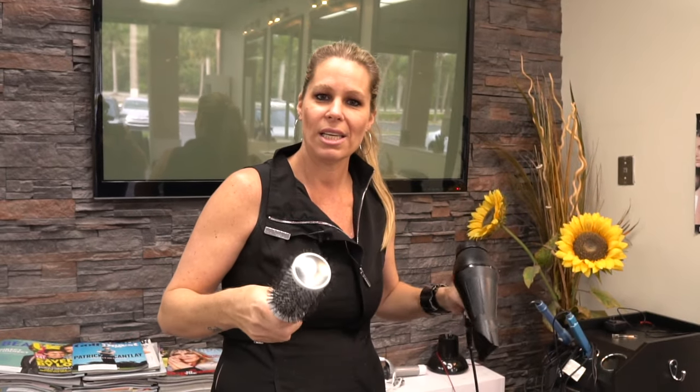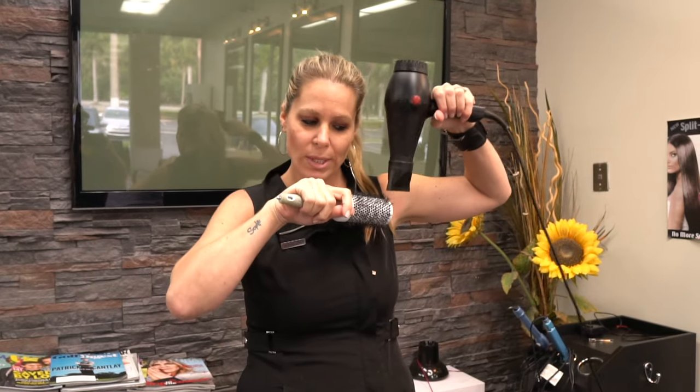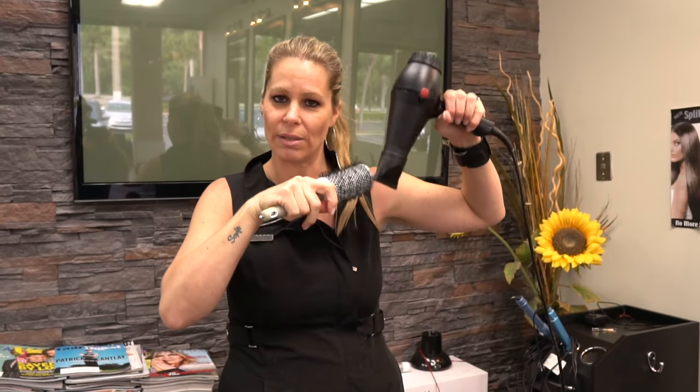This is very important. Some people dry the hair going all different directions — I see people doing this and that's really, really bad for the hair. Always go in the same direction of the hair. This is really important.